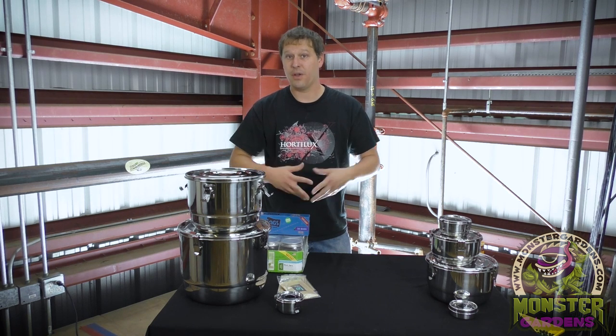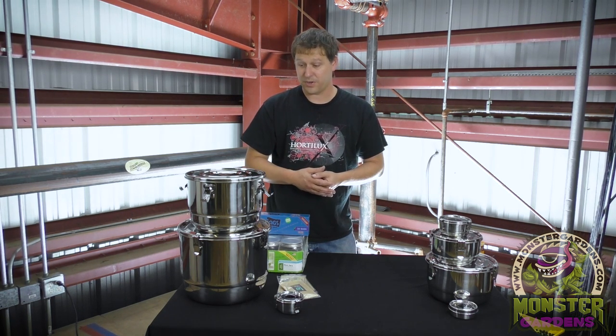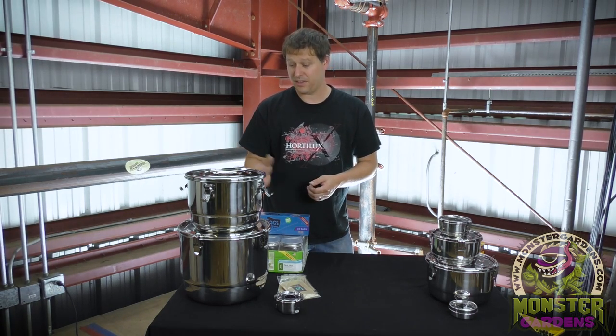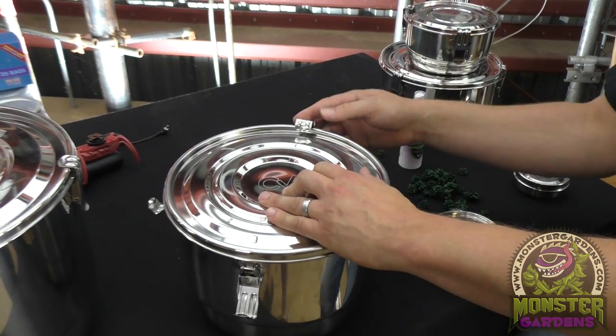Things like cross contamination, fungus spores, molds, things like that can get inside when you're attempting to do the curing process, but don't function very well in here. A lot of that has to do with the fact that you cut the light out completely because it's an enclosed stainless steel vessel.